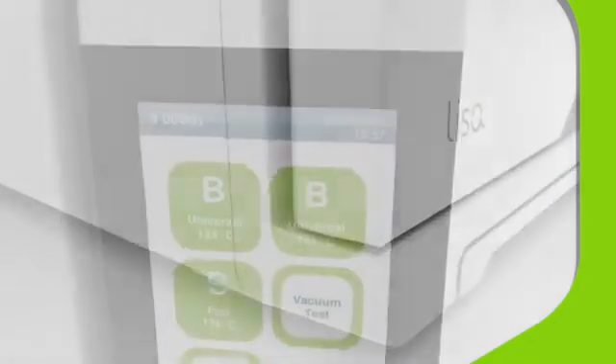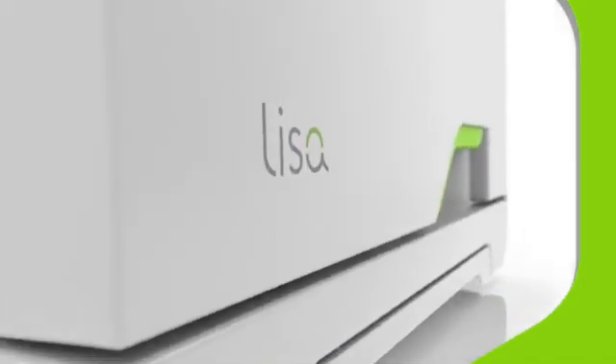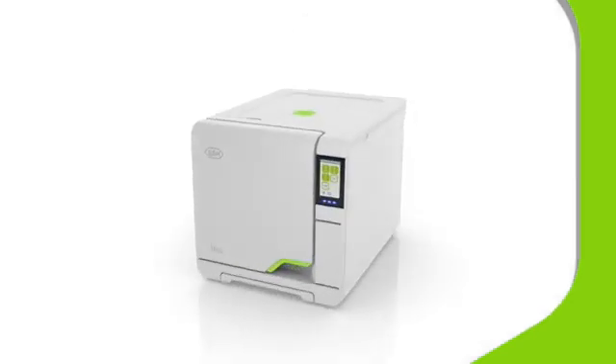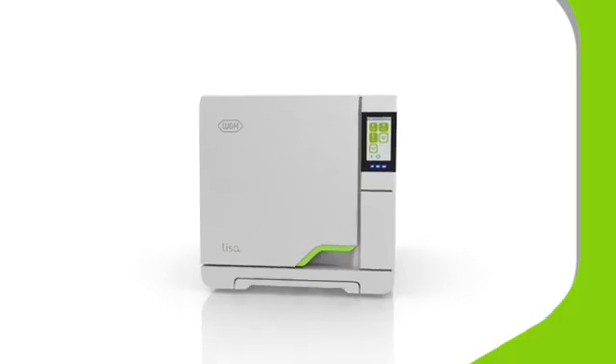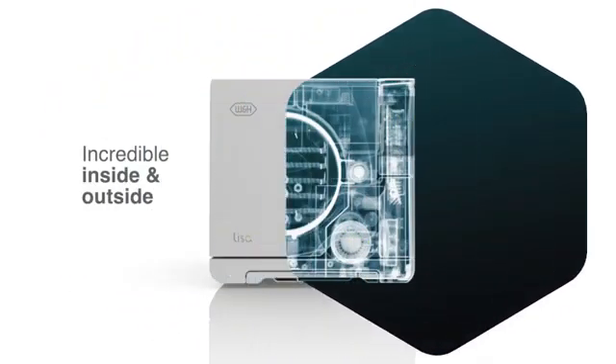Now you have met the new Lisa VA-131 vacuum sterilizer. We think you'll agree that it is outstanding in all the categories that matter. For a type B vacuum sterilizer that processes to the highest standards of safety and hygiene in modern dental practice, look no further. Lisa. Incredible. Inside and out.